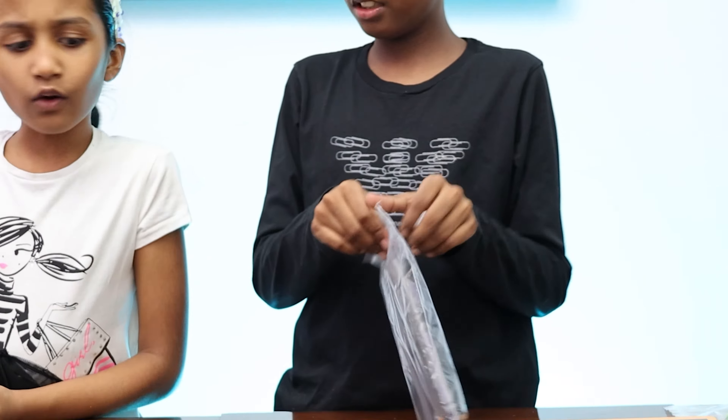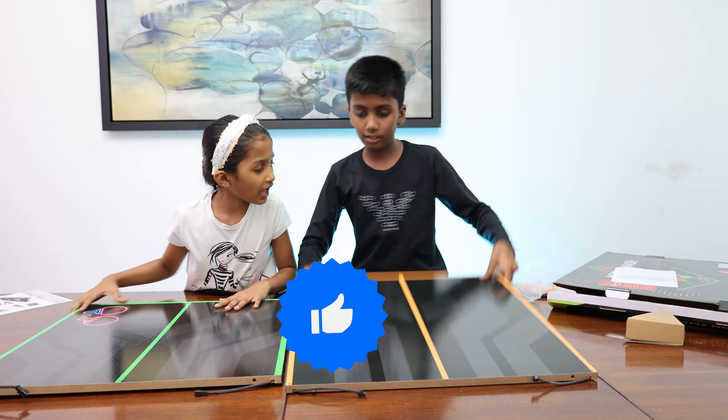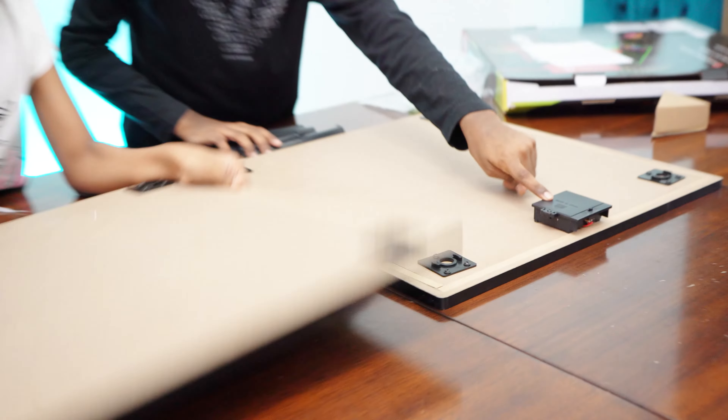Oh my god! Is there something left? Yeah, there is a motor. I guess we have to put the stands on first. So, these are the stands. How is it supposed to go? Oh, you have to flip it over.